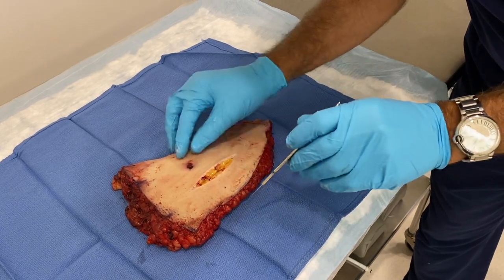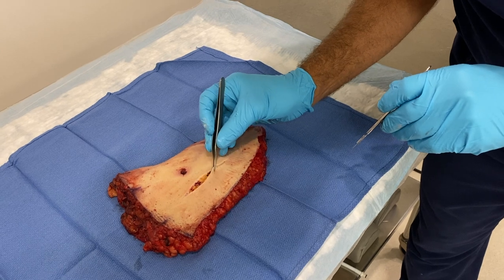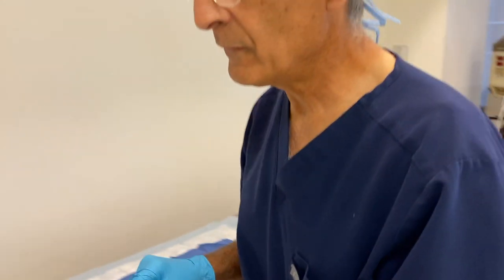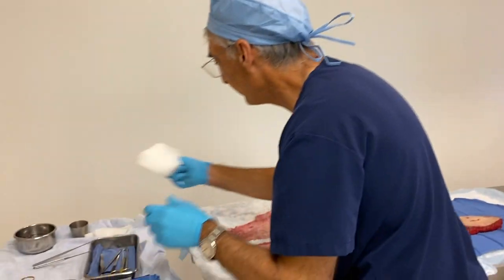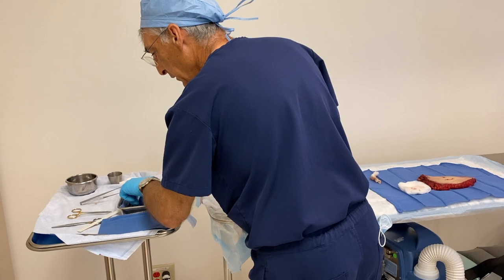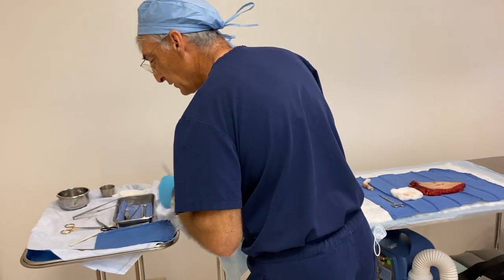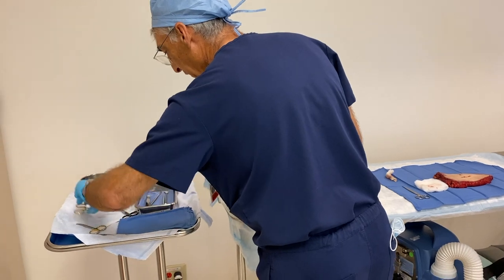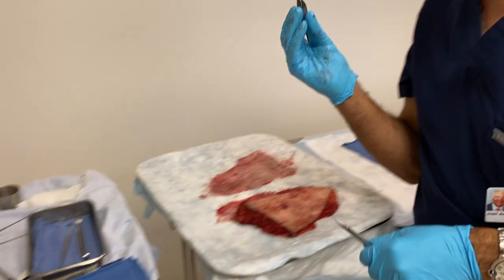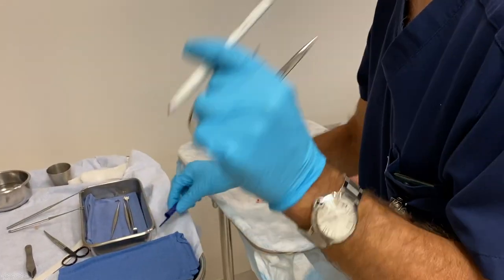Now we have a nice clean incision and we want to practice suturing this back together. So what do we need? A suture scissor, Mano scissor, a needle driver, pickups with teeth, and a marking pen is also very helpful.